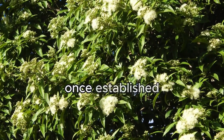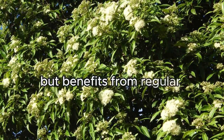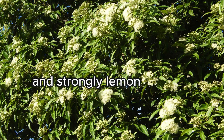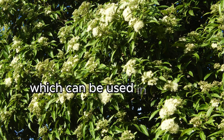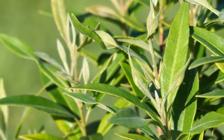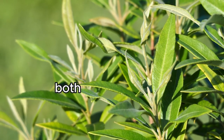Once established, Lemon Myrtle requires minimal maintenance, but benefits from regular mulching to provide nutrients. This plant is popular in cultivation for its bushy habit, branches to ground level, and strongly lemon scented leaves, which can be used in cooking. Its leaves have a high citral purity, making them a fantastic addition to culinary dishes and teas, both fresh and dried.